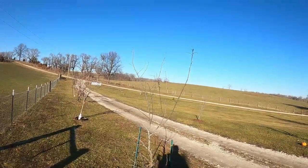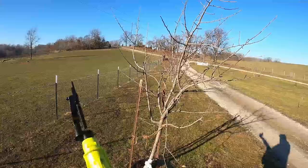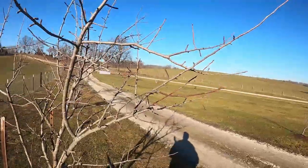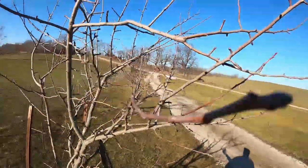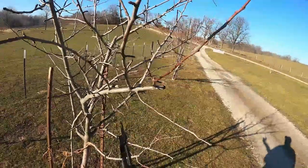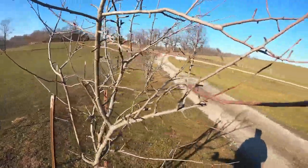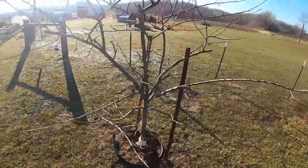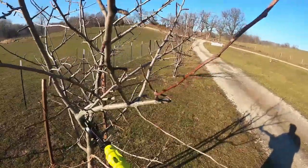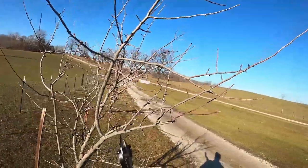All right, we're going to start with our driveway apple trees. I got a new mount I'm trying here, so this one's pretty woolly and needs some work. Oh, this is nice. I'm not an expert at trimming these — I know kind of the basics. I probably trim more than I should.